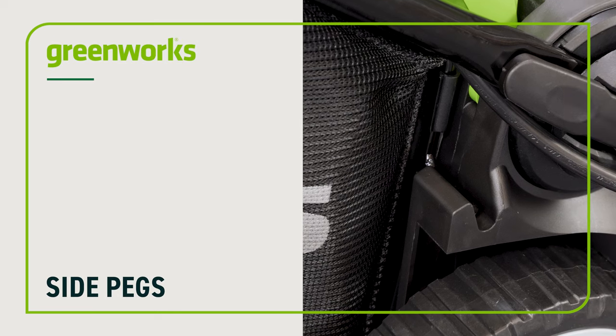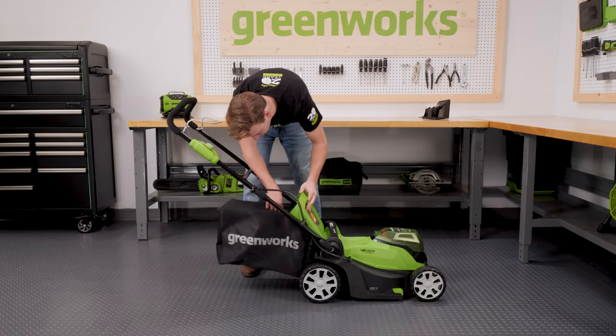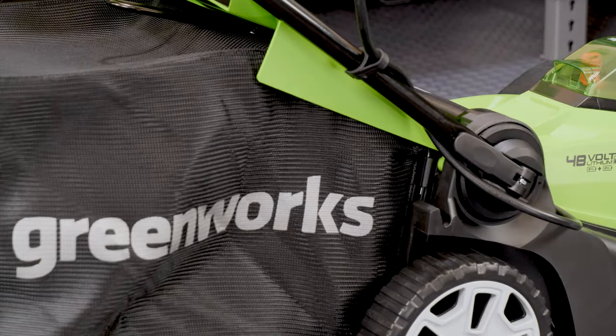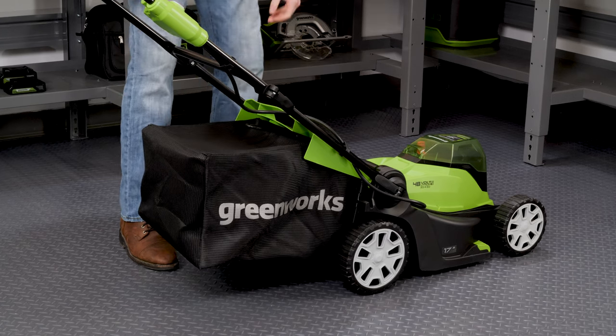Grass bag with side pegs: open the rear discharge door, align the pegs with the two grooves on the side of the mower, then close the door to secure the bag in place.